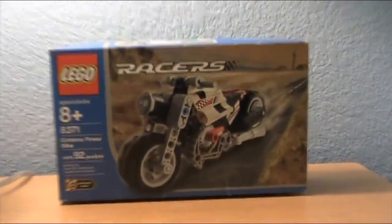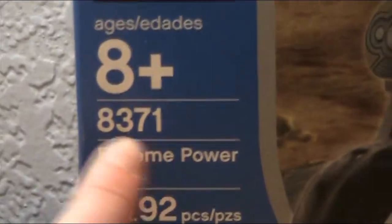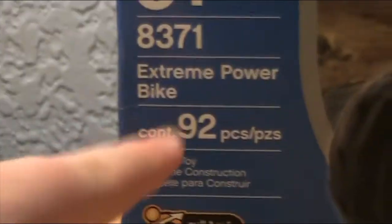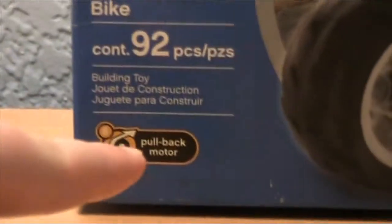I didn't know that Racers was an actual Lego series. So this is Technic — as you can see, it's Technic. It's set 8371, four numbers because it's old. It's eight and up, and it's the Extreme Power Bike — 92 pieces. It says pullback motor.